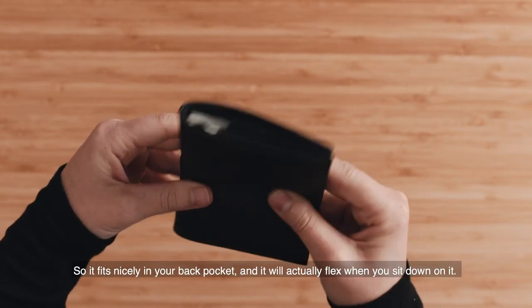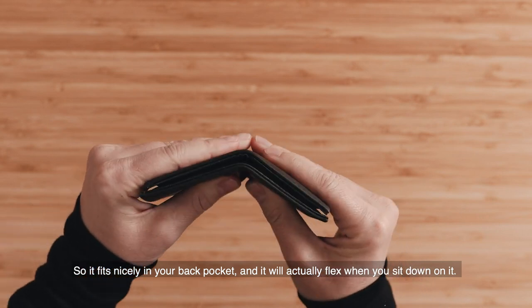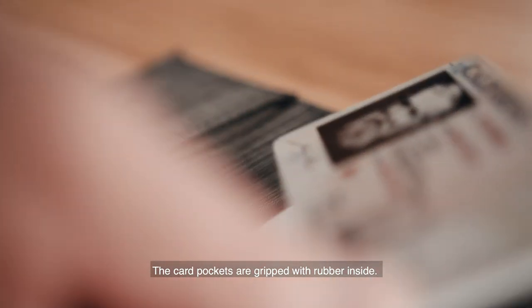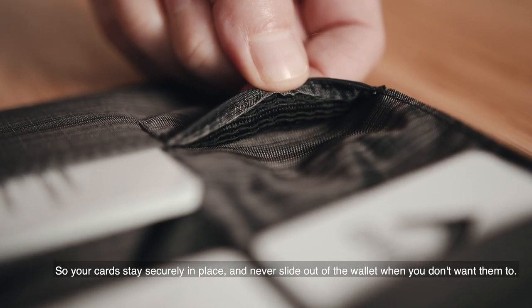The Original Wallet is actually a flexible wallet, so it fits nicely in your back pocket and will flex when you sit down. The card pockets are gripped with rubber inside, so your cards stay securely in place and never slide out of the wallet when you don't want them to.